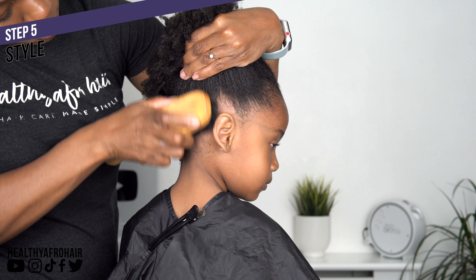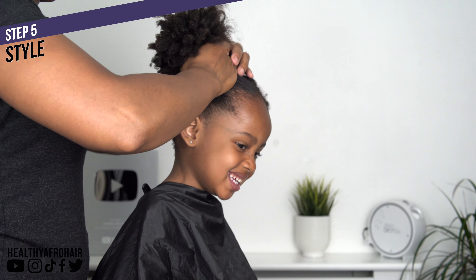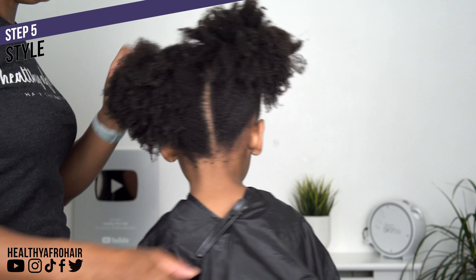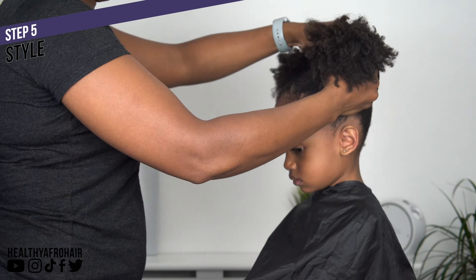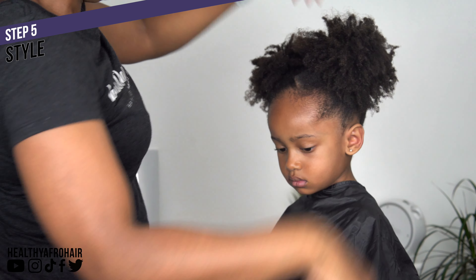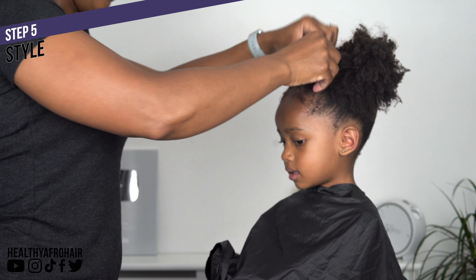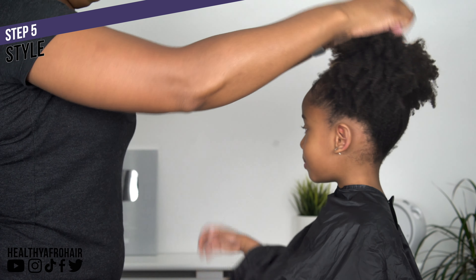The whole wash day process, not including detangling, took just under an hour which isn't too bad. Detangling can sometimes take a lot longer depending on how tangled her hair is. She was so good filming this video because normally she'd have her iPad to keep her occupied but she had nothing today — my baby girl did really well. So just adding the bow as the finishing touch — and there we have it, wash day complete and a very happy girl!